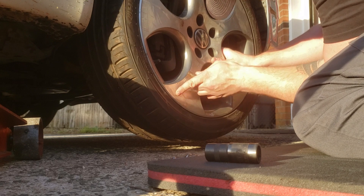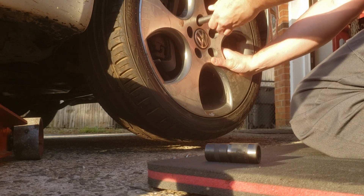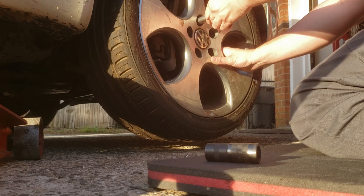I actually have the tool to mount these wheels easier. I'm just so used to not using it that I don't even mess with it — it's kind of funny.